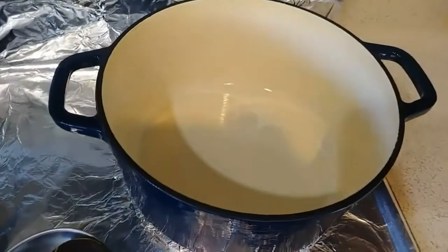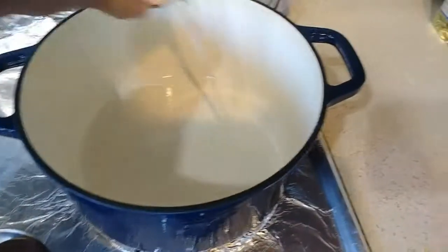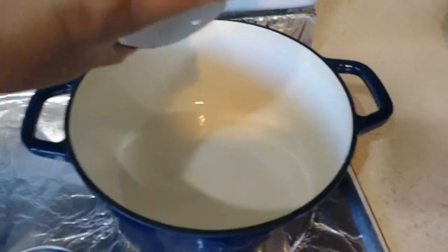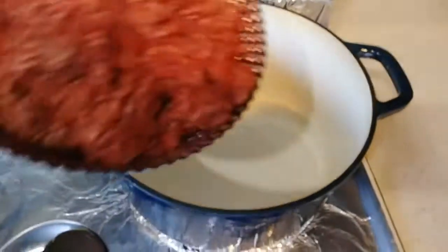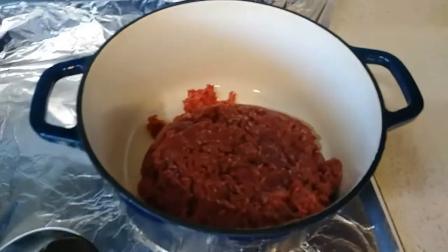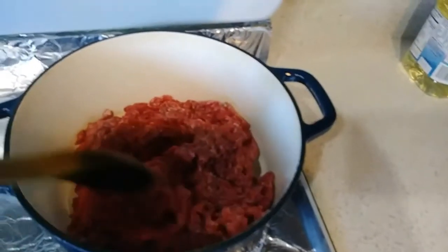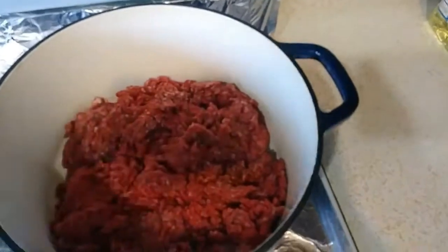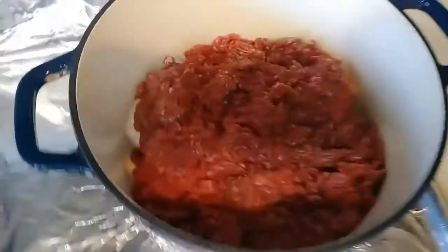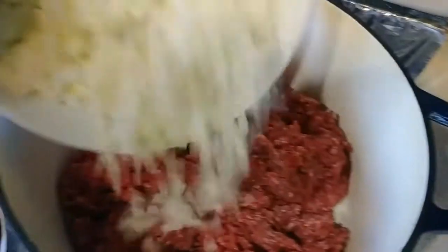I've preheated my pot. Adding vegetable oil. I've chopped the white onions — I'm only using half. Adding one and a half pounds of ground beef. Adding onions.